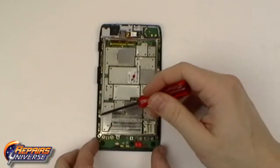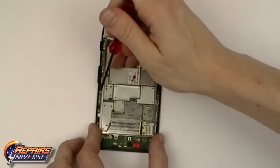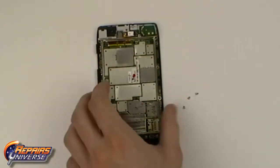There are now three Torx T3 screws that need to be removed. With the screws removed we can now remove the metal frame.